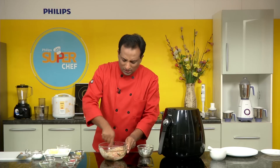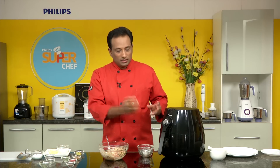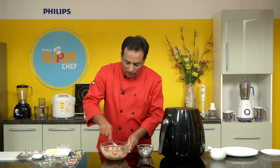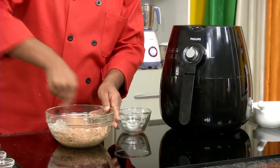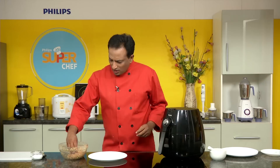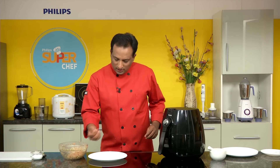This is keema mutti — 'mutti' basically means a fist pressed. You can also shape these keema muttis into small nuggets — no big deal — but I'm going to make them the way I generally make them at home. The mixture is all mixed, and I'm going to convert this into kebabs now. The meat mixture is ready; first we're going to make them into dumplings and keep them ready.